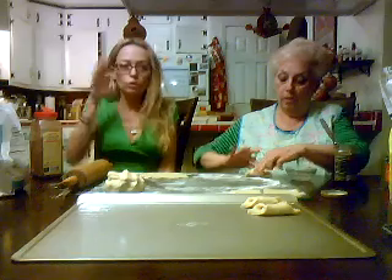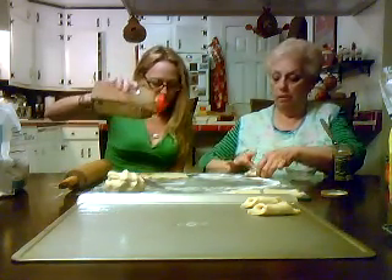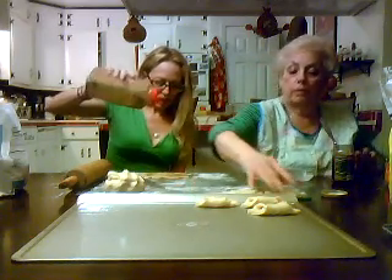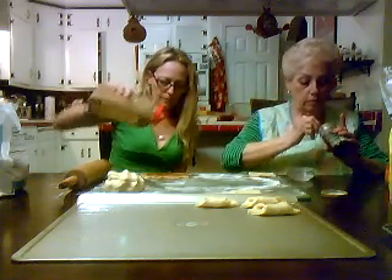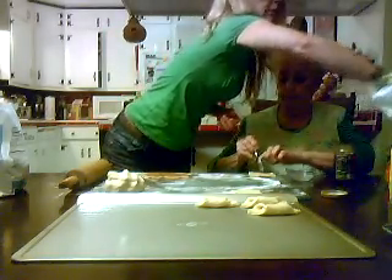So again, you do your own thing. I'm going to make a cinnamon-sugar mixture. I'm going to put a little cinnamon, and then a little bit of sugar, because Lord knows we don't have enough.